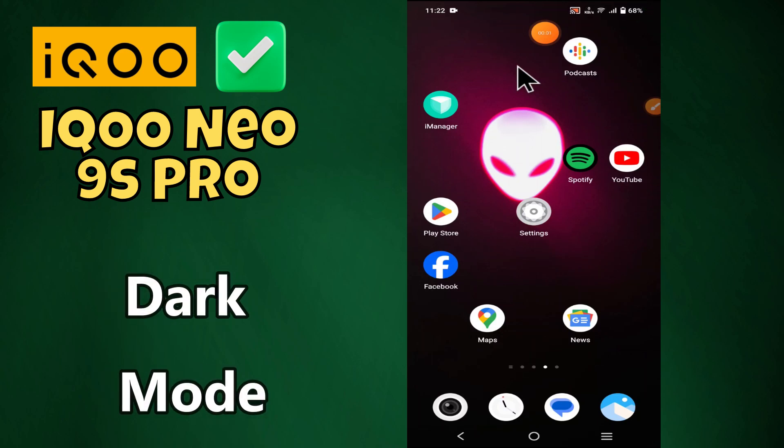Hello everyone. In today's video I'm going to show you how to enable dark mode in your iQOO Neo 9s Pro. I'm going to show you how to enable it. If you don't want to miss what's coming up, hit the subscribe button and ring the notification bell. Make sure to watch the complete video and learn how you can do it. Let's watch the video.